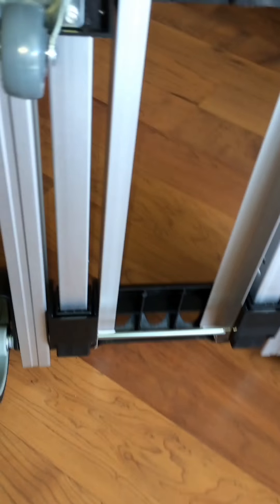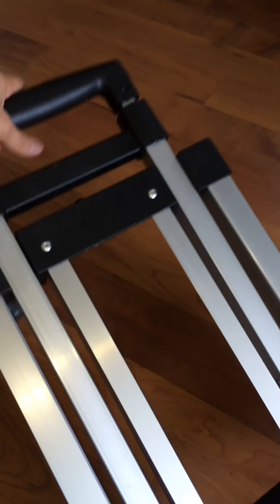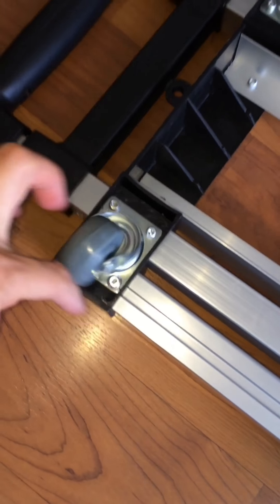It has big wheels at the back and two small wheels in front. As you can see, it's made of aluminum alloy — it's strong and easy to carry. It has a one-key push button to pull it up, and the wheels can rotate up to 360 degrees, which is a great feature.